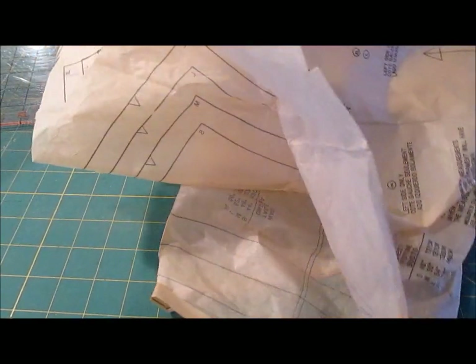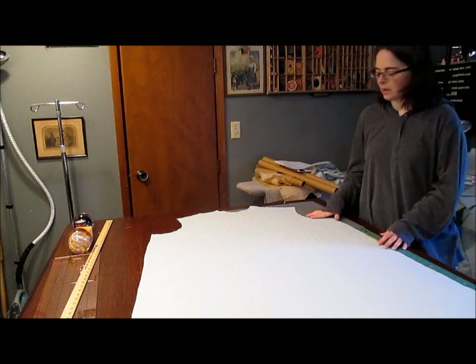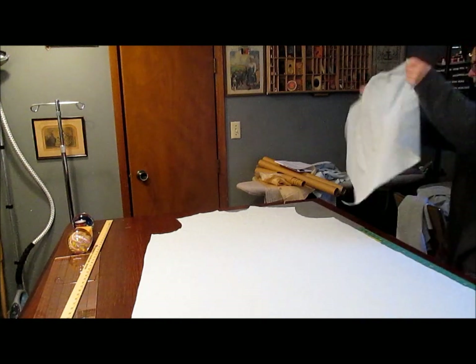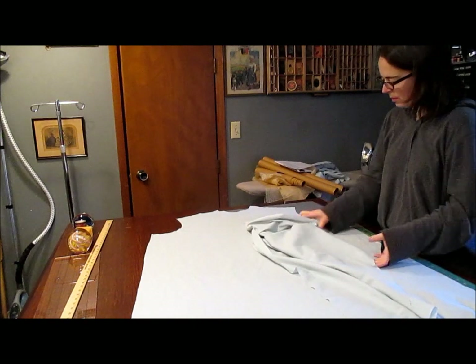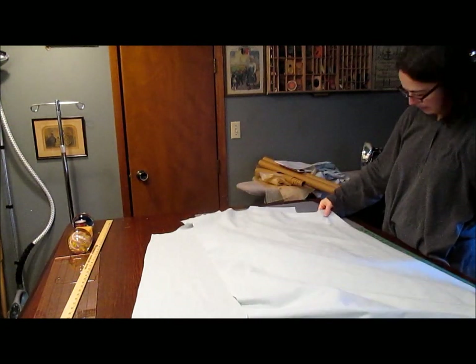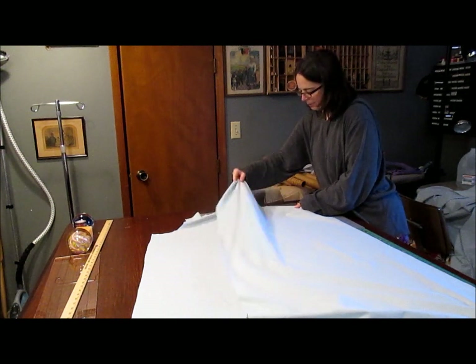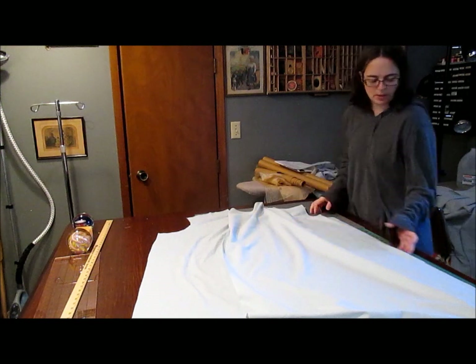So this is my front piece — it's all one big section. I'm going to take my back pieces. This is one of your back sections and you're going to lay it down. Match up your side seam, match up your shoulder seam, then you're going to pin those — pin your side seams and your shoulder seams.